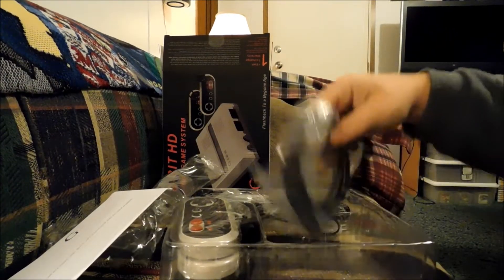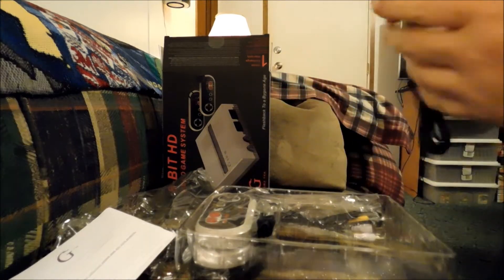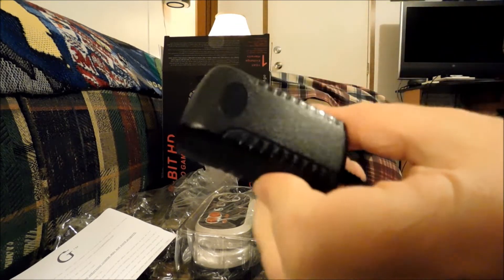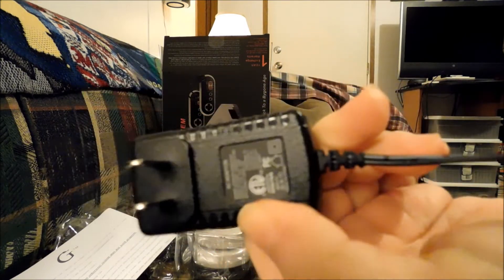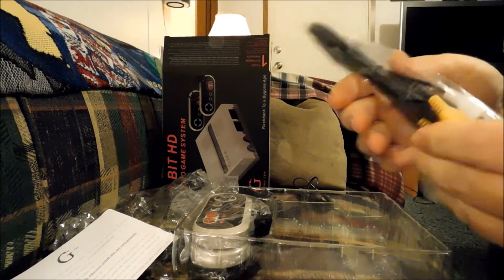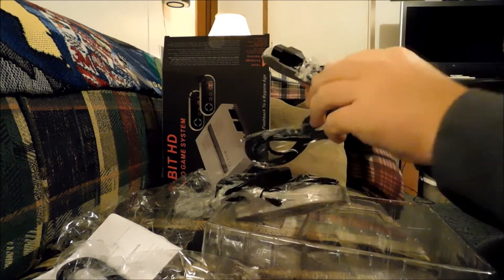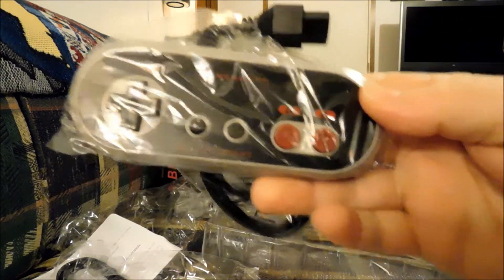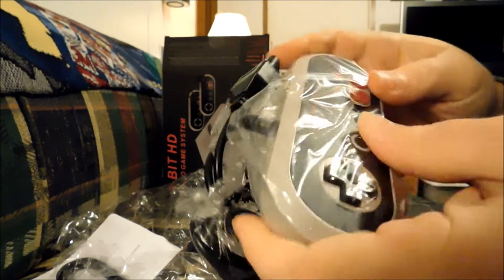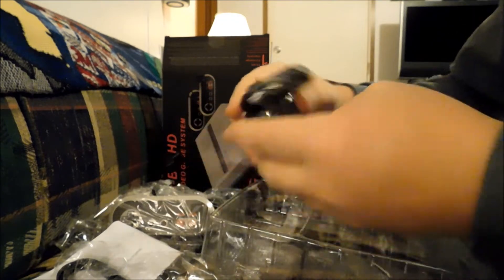It comes with the HDMI cable, which is great. It also comes with a wall adapter and AV cables. I do like the look of these controllers better because they've got more of that NES color scheme — red buttons, concave, just like the NES. The main difference in the controller is the start and select buttons are round, but they're still that rubbery type material just like the regular NES controller. It comes with two of those.